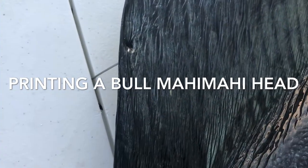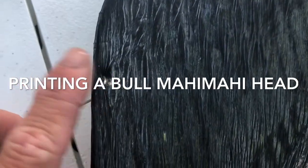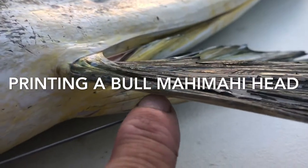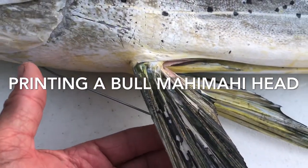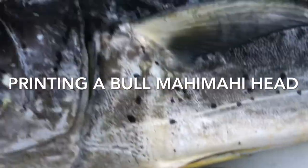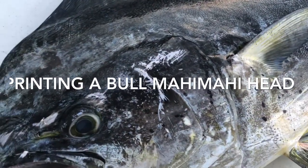I took some stainless steel wire for fishing to prop the fins open. I wedged it in the table, and this one I stuck in the bottom gill and made a little hook to keep it spread. If you don't want to do this when you're printing, you can just physically pull the fin out and press it together.